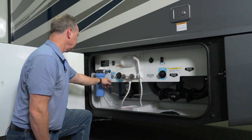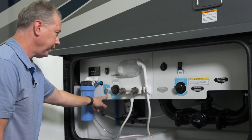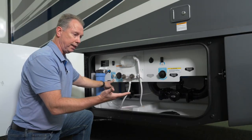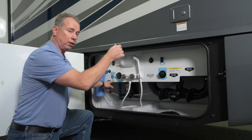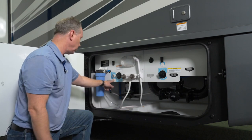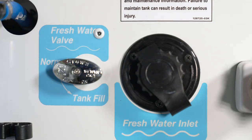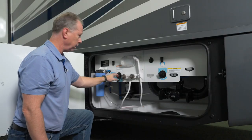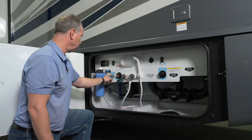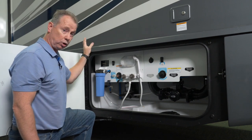Here's your fresh water valve. It's in the down position now for tank fill. When your tank is filled — it can't overfill because there's an overflow at the top and water will just run down on the ground — you'll know it's full when the water starts hitting. Then you turn it to normal, and when you put fresh water hose pressure here, it'll pressurize all your faucets, your sink and your toilets.